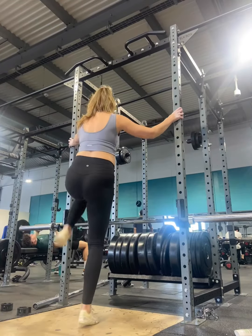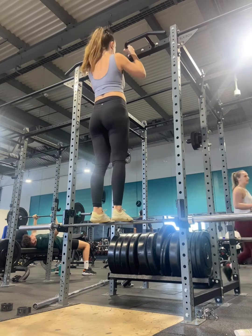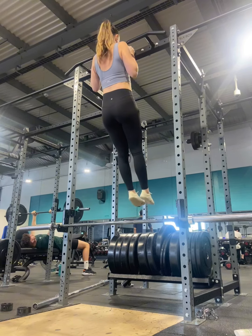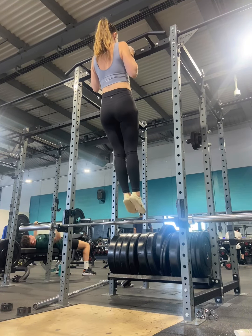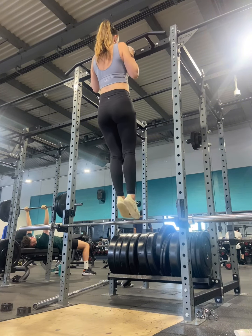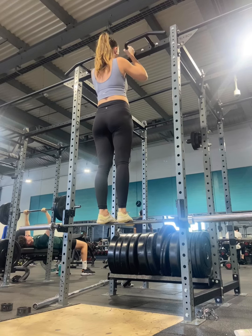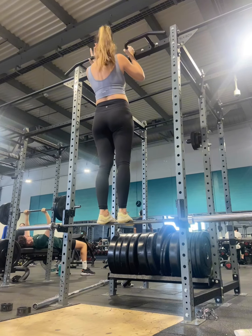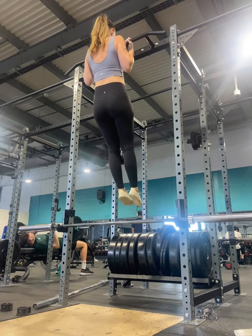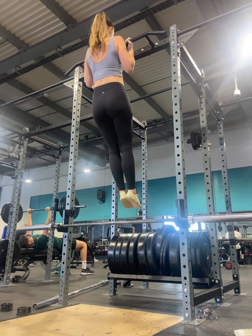I want to talk about why we're doing this exercise. For a lot of people, the top position in a chin up or pull up — getting their chin and chest above the bar — is the hardest position to get to. So this is essentially strengthening that portion of the chin up or pull up. We are strengthening the top portion versus just strengthening the actual pull itself, which can be really helpful when training for the chin up or pull up.